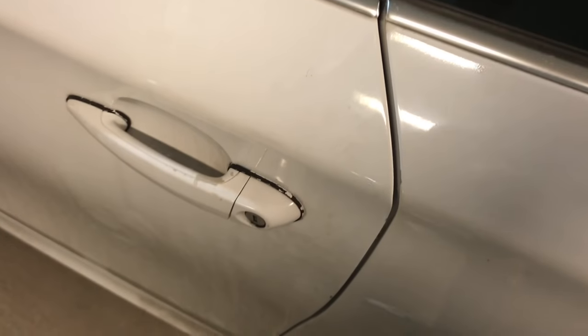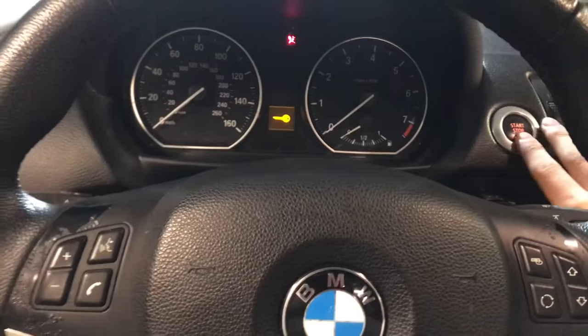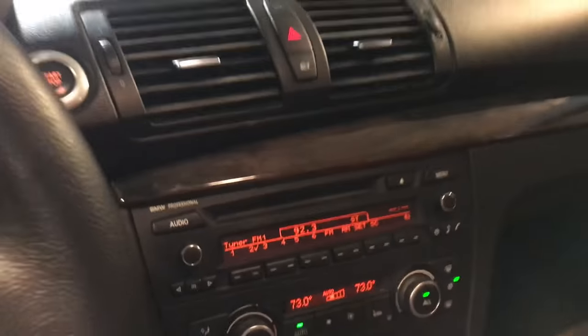And that's it! You're able to just close your trunk, get back in your car, put the key in, press the brake, and you're back. If your car turned on and everything seems fine — good job, you did it.